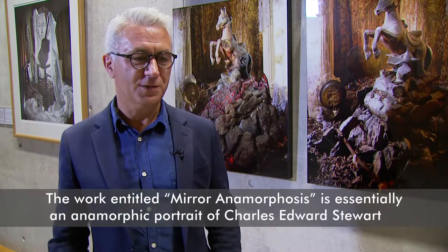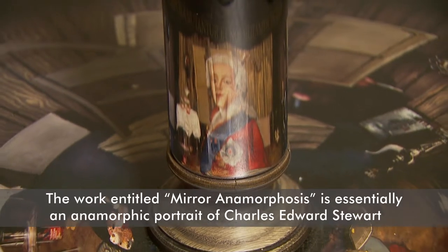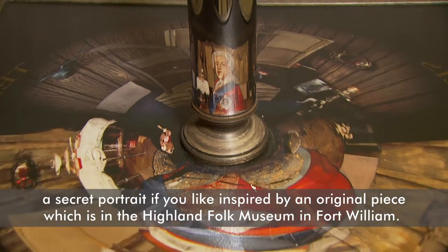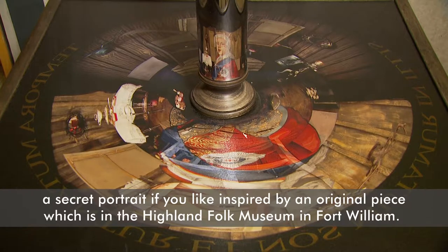The work entitled Mirror Anamorphosis is essentially an anamorphic portrait of Charles Edward Stuart — a secret portrait, if you like — inspired by an original piece which is in the Highland Folk Museum in Fort William.